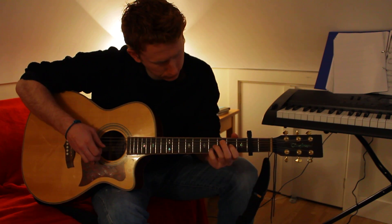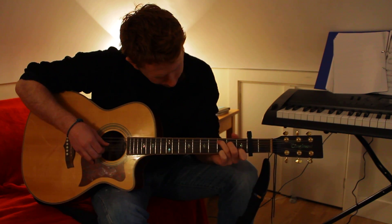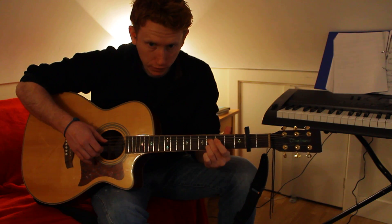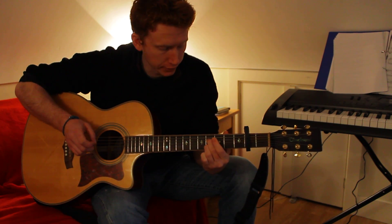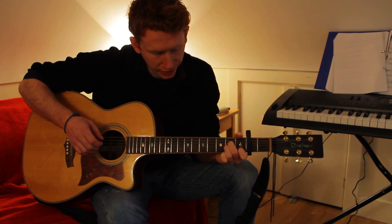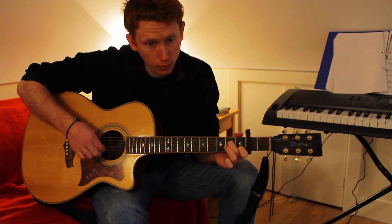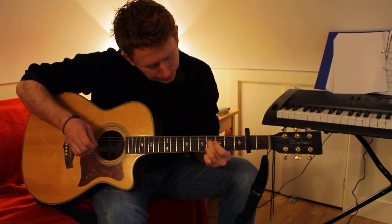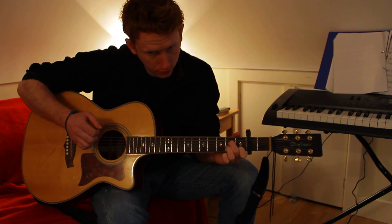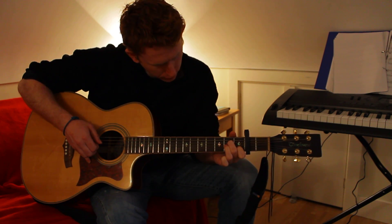After that, you're going to slide up to the fourth fret on the B string and the D string and hold that down. Then go down to an A minor chord, but take your ring finger off and play that. Then play the open G string after that. So that's the full phrase from the start.